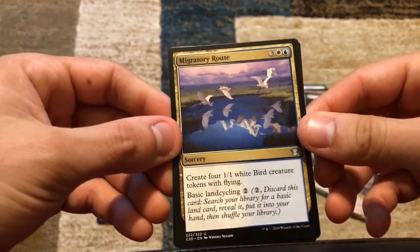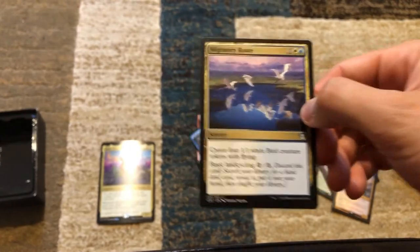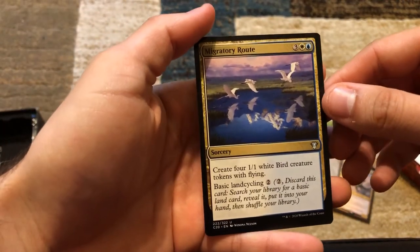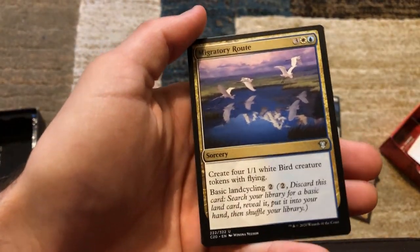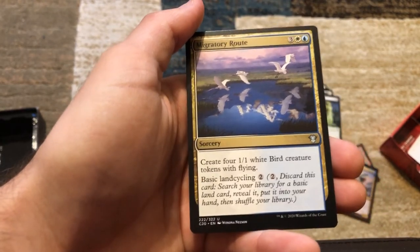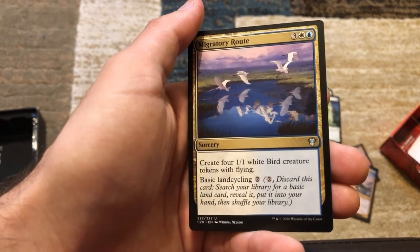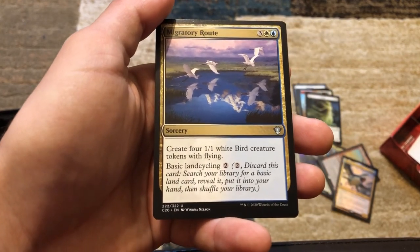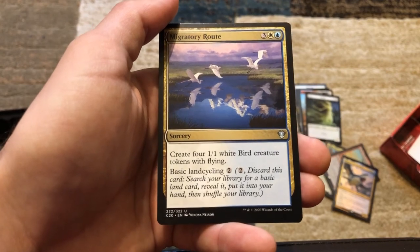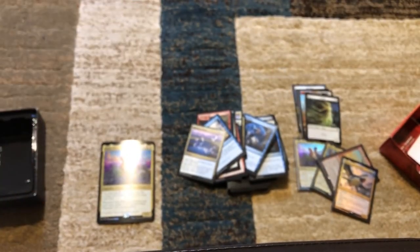Our last card in this deck is Migratory Route — three, a white, and a blue. Create four 1/1 white bird creature tokens with flying. Or it's got basic land cycling — discard this card, search your library for a basic land card, reveal it, put it into your hand and shuffle your library. This deck seems stacked.